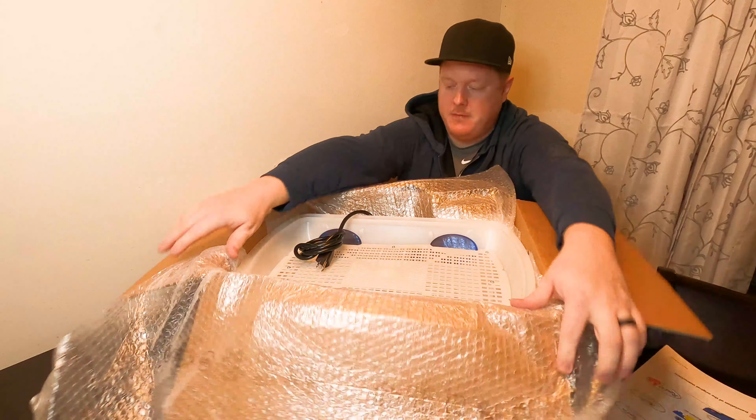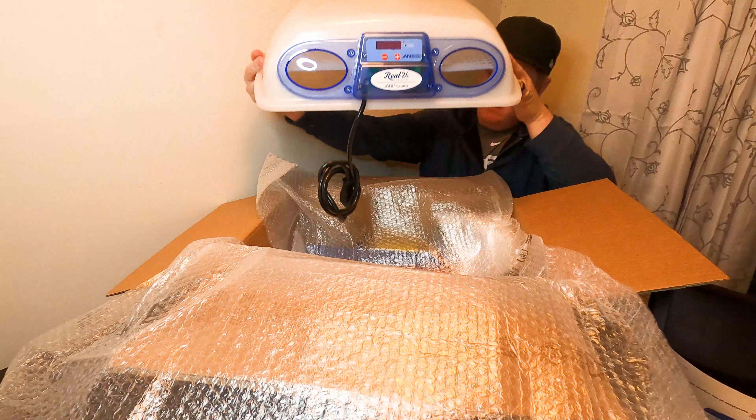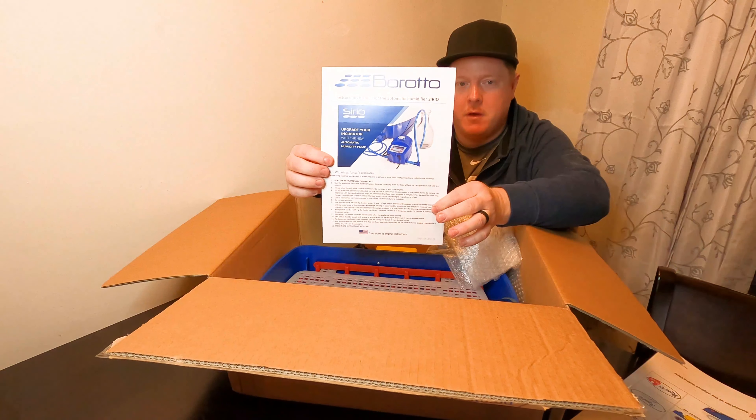And here is the incubator itself. This will be the top part. It looks like it's got the heating element and the fan enclosed in the top casing. And here are the instructions for the humidity pump.